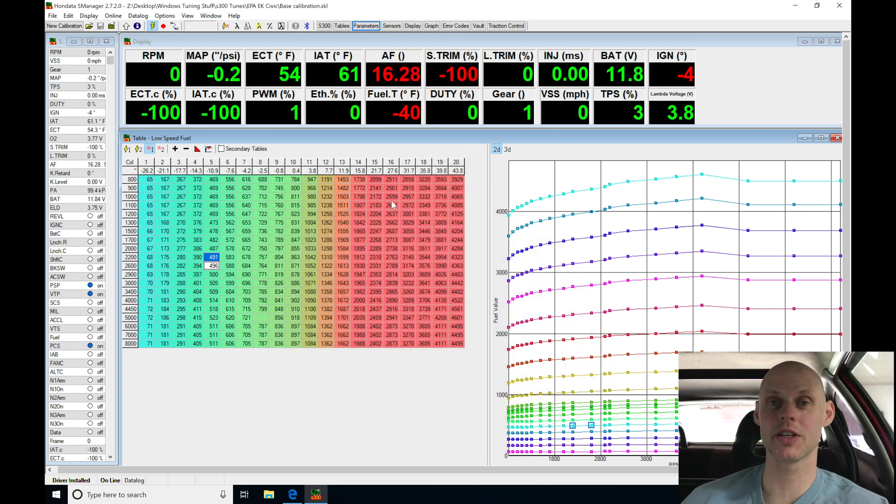Welcome back to our live training session number 12 using our EK hatch with S300. In the last video we created our base calibration file and uploaded it to the S300. Now we're ready to check our sensor data and check some other important things before we fire up the engine and begin our tuning process. Let's jump into S-Manager and check our sensor data to make sure everything is set up and calibrated correctly.